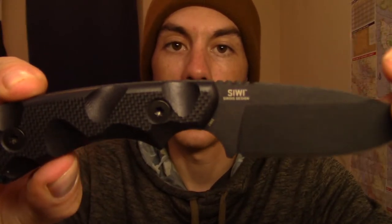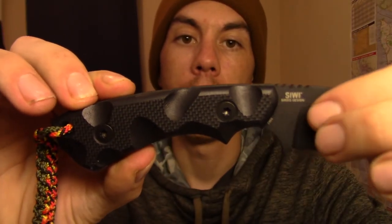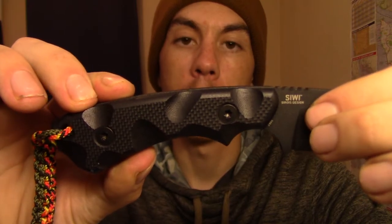The ergonomics on this knife are great. You see all these indentions in the handle — these make for a very comfortable grip no matter what you're using the knife for, whether you're chopping, doing detail work, slicing, backhand, anything you want to do. It just feels good in the hand. Very, very positive grip — I don't feel like I'm losing the knife at all.